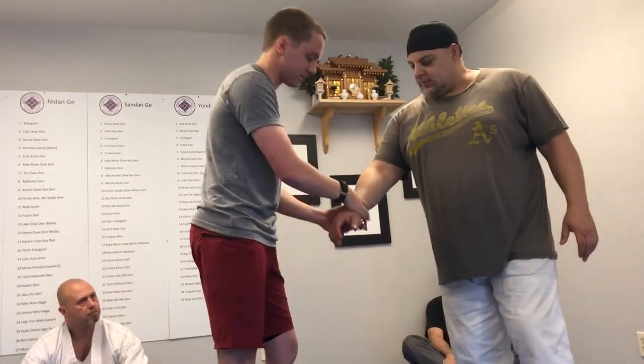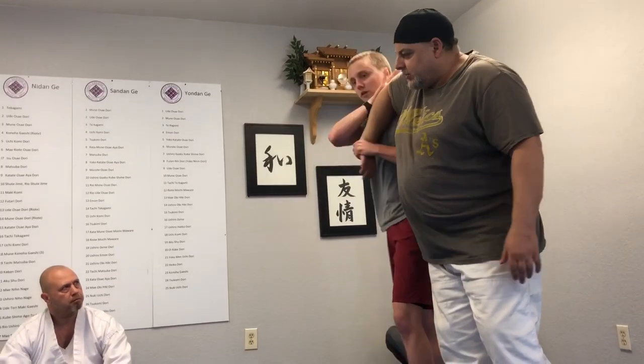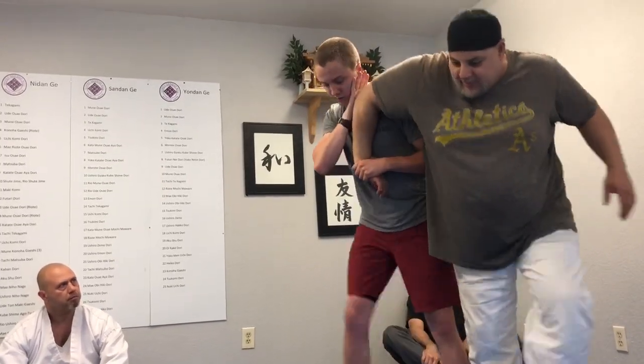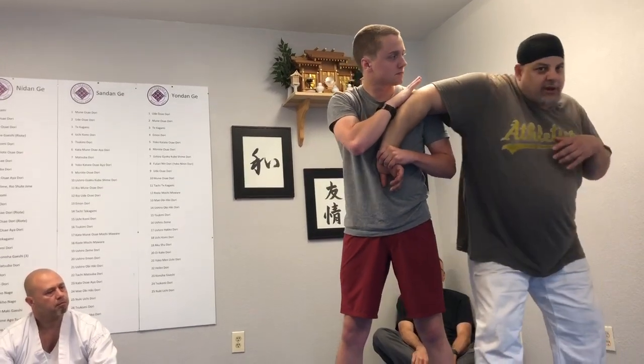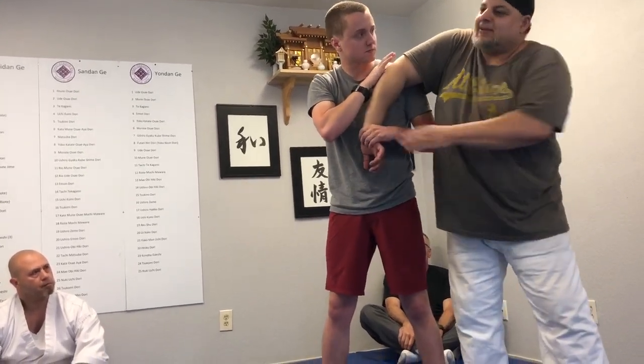Show me, in slow motion, how you got into that. I entered by grabbing the wrist, bending the elbow, going under the arm — and I stepped on his foot. You stepped on the foot too! So that keeps me from circling backward, which the lock makes me want to do.